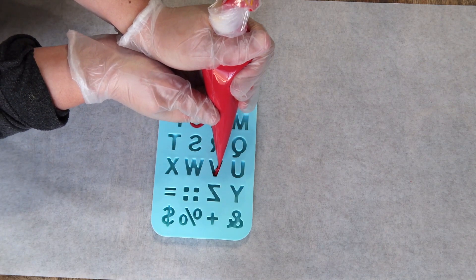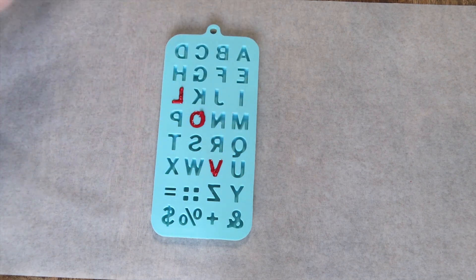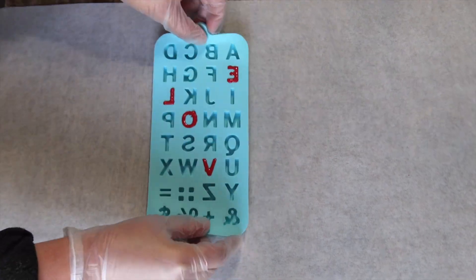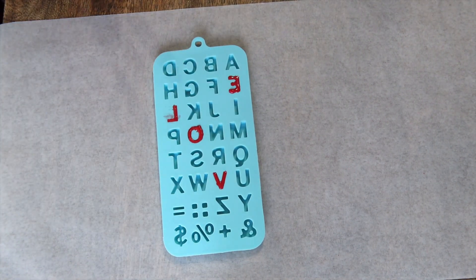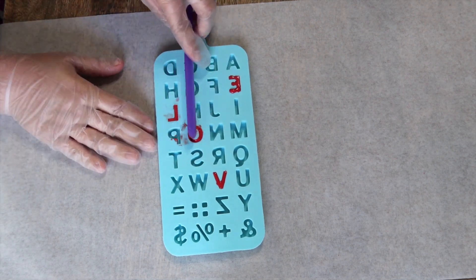I did not do these letters correctly and this is my first time using this mold, so I would suggest doing one letter at a time, making sure you're tapping it each time. And once you're done, just go ahead and clean off all the excess so when you do take out the letter, it looks nice and clean.